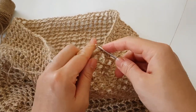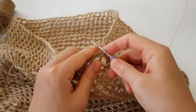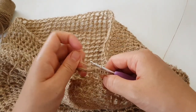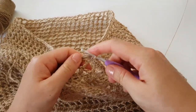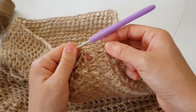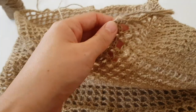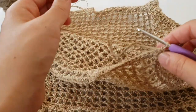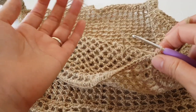Just crochet two single crochets into this square, one single crochet on top of the double crochet, and continue until the end of this row. I have finished this row and already cut the yarn. Now I'm going to leave these things as they are and start with our handles — don't cut the working yarn.